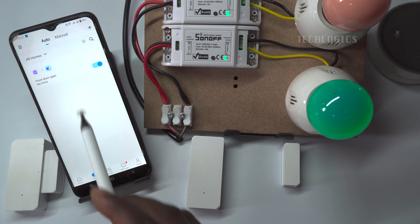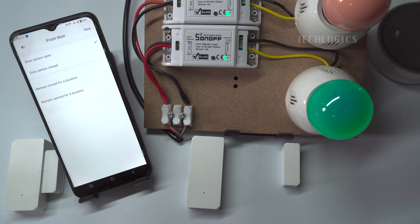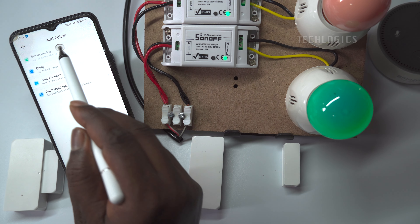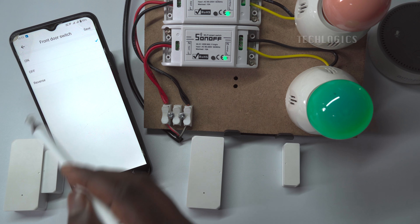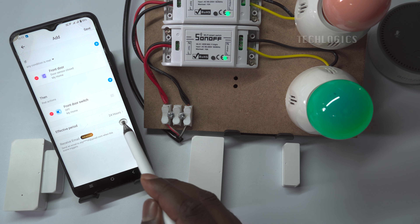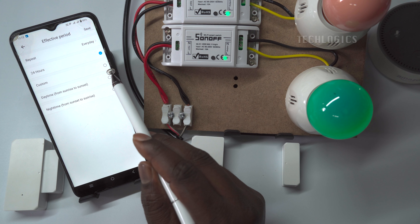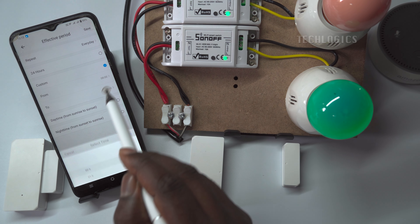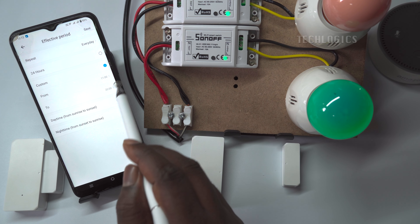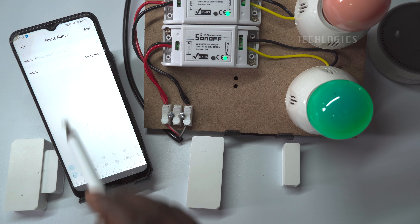Now create a second scene for the same door sensor for when the door is closed. This scene will turn off the alarm light once the sensor detects the door is closed. Click plus to create a scene for front door close. Under the IF condition, select the smart device option to choose the front door sensor and select the option door sensor closed. Also, under the THEN condition, select the smart device option to choose the front door switch and select the off state. For the effective period, configure it to correspond with the scene for when the door is open.